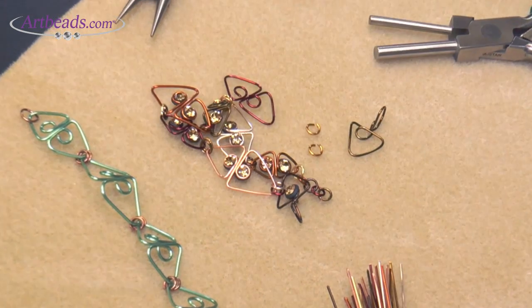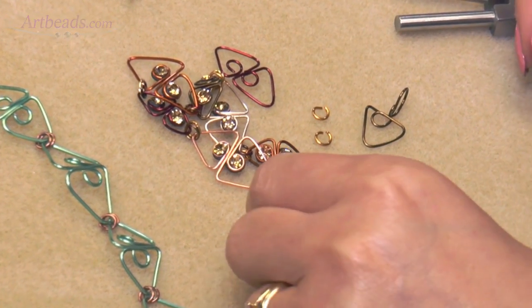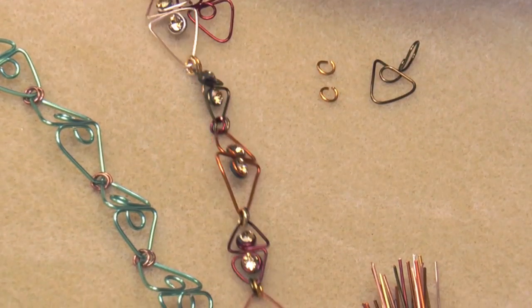And there you have the Trillium bracelet using the Weber's pliers. Thanks, Cynthia!